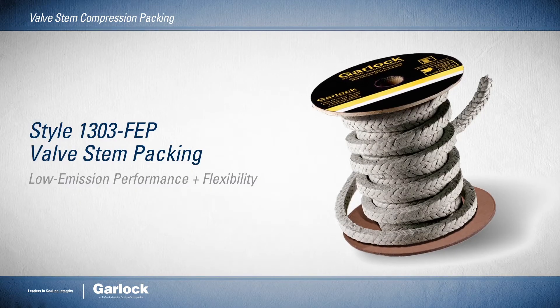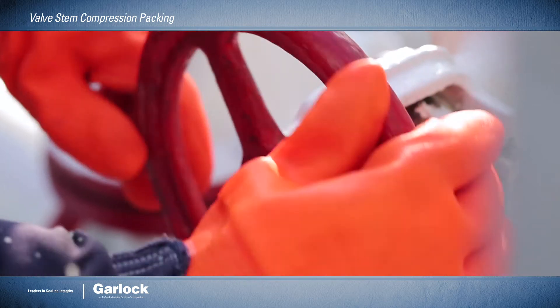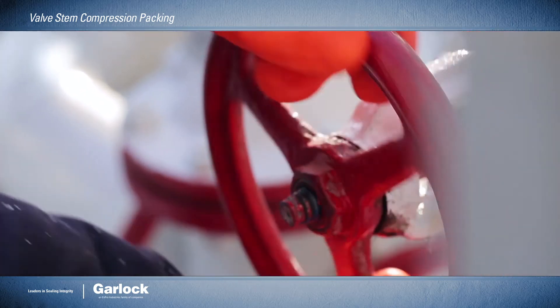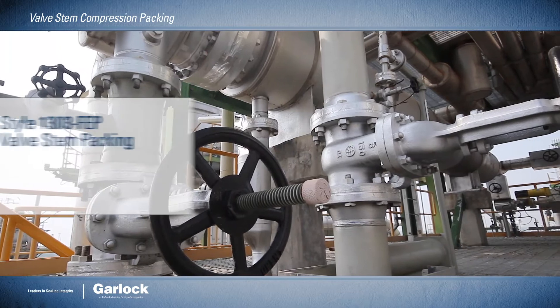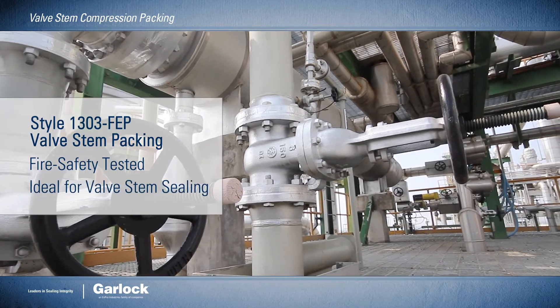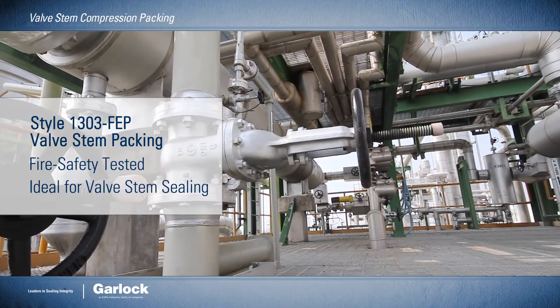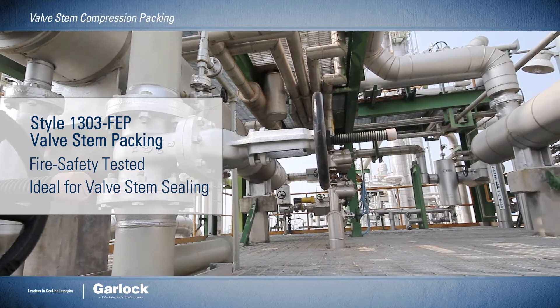The Style 1303 FEP valve stem packing combines the low emissions performance of engineered sets with the convenience of spool stock compression packing — heat, pressure, and chemical resistant. This class-leading emissions compliance solution is fire safety tested and ideally suited for valve stem sealing.